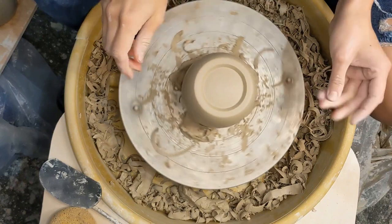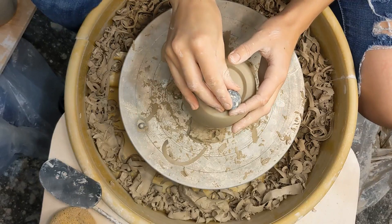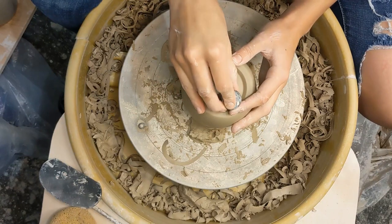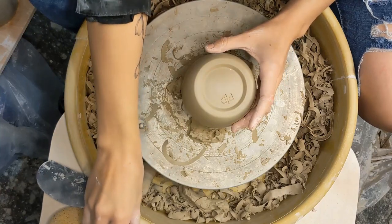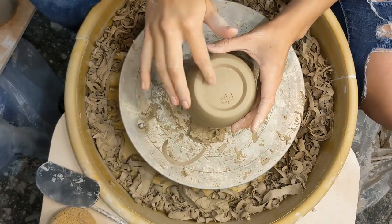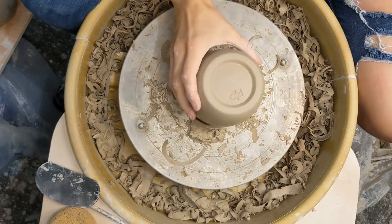And now we get to stamp the pot. I'm just going to smooth that out too to make sure there's no sharp little bits, because they will get sharper once they are fired. And here we have our burnished pot.